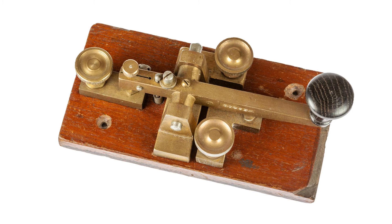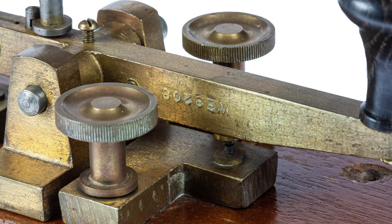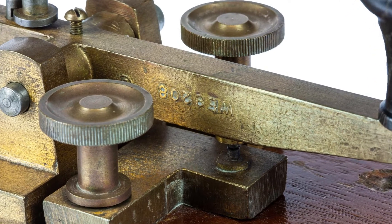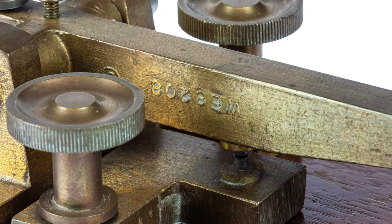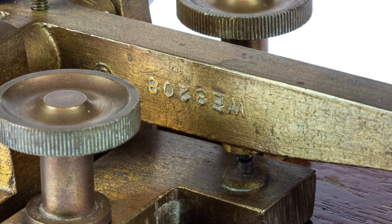Each contact has its own screw terminal, even for the key up position at the back. On the lever there's a marking which indicates WE8208 with a copyright marking after it. This is obviously the pattern for the lever casting.